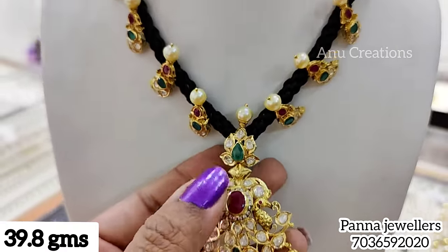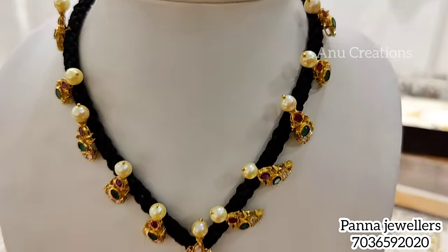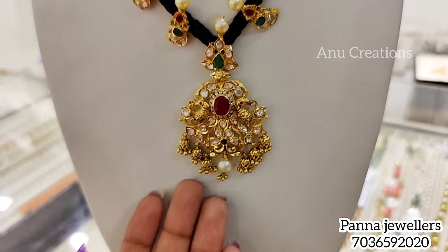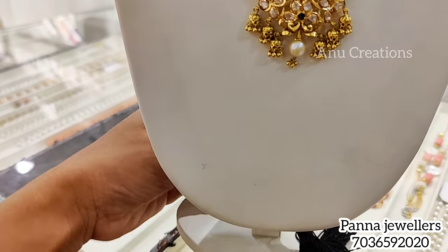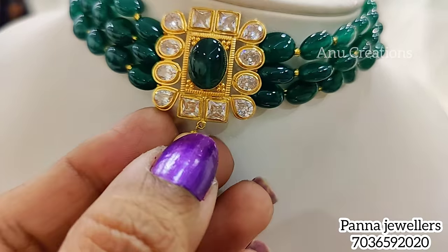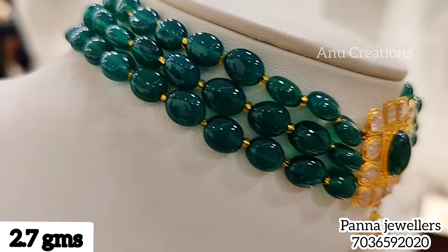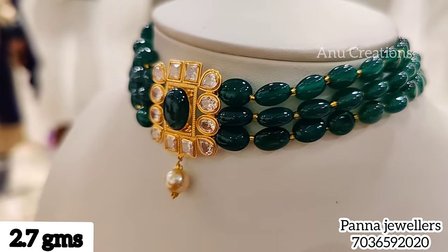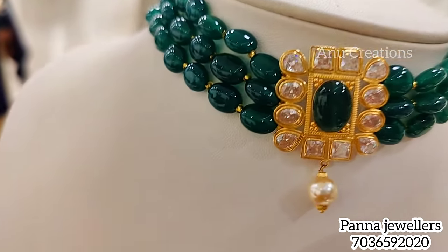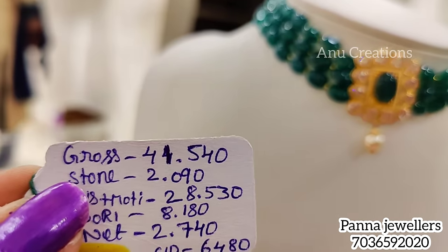We also added thread jewelry. This is a gold thread jewelry — a very good model, but the weight is a little more at 39.8 grams. It gives a different, distinctive look. Last time in the Guntur exhibition, the show conducted with a lot of success. This is the 4th exhibition being conducted.